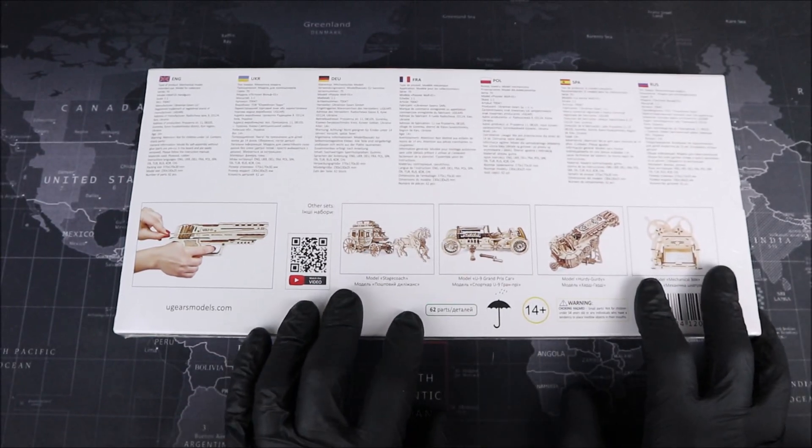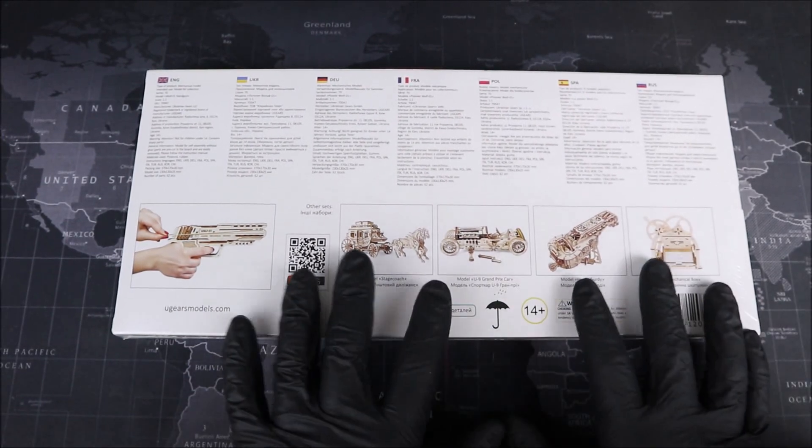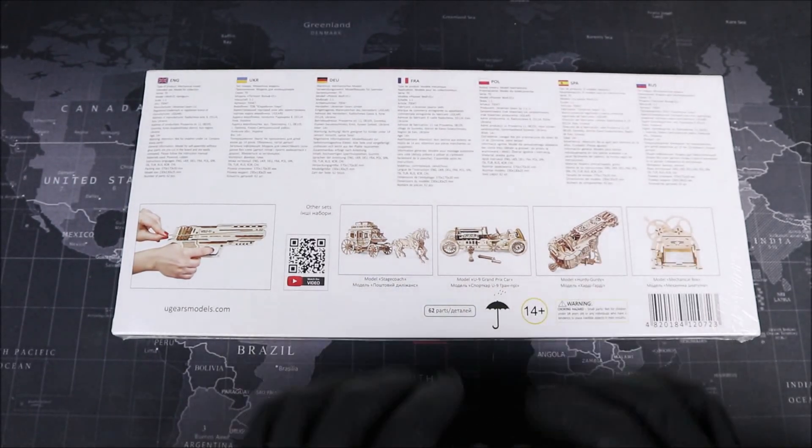These guys are the primary competition of RoboTime, and these models look very intricate. If this one works out, I'm definitely going to have to pick out a couple more of these to try. Groovers, let's go ahead and open this up.